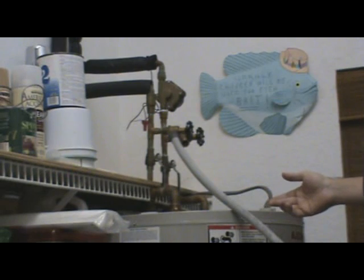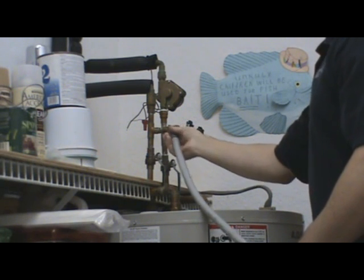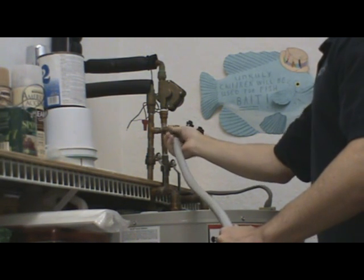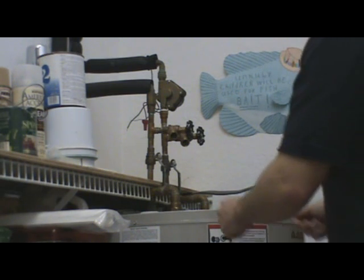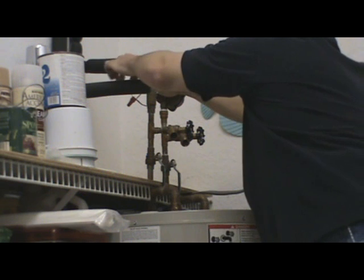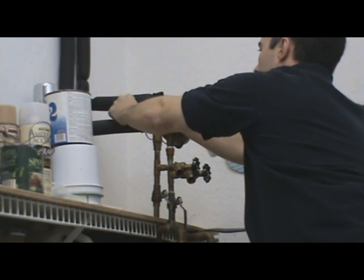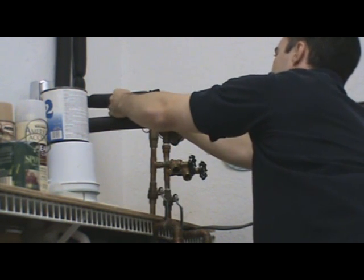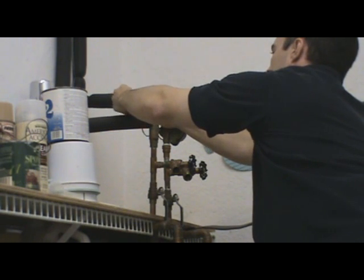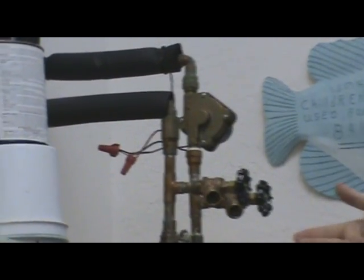The last step in starting up your system from freezing conditions is removing your hose from your return line and reconnecting your solar circulation pump. You simply take your two wires, twist them together so that you have a good contact, and replace your wire nut. Now your solar array is back in working condition and you've prepared it for freezing conditions and started it back up.